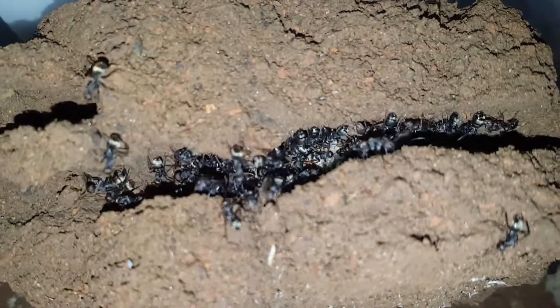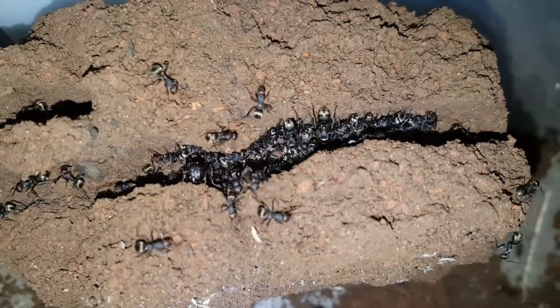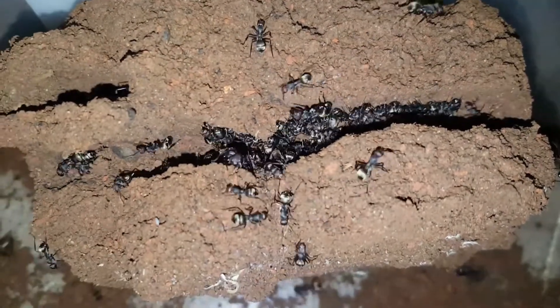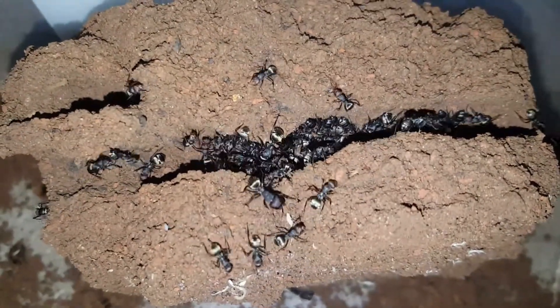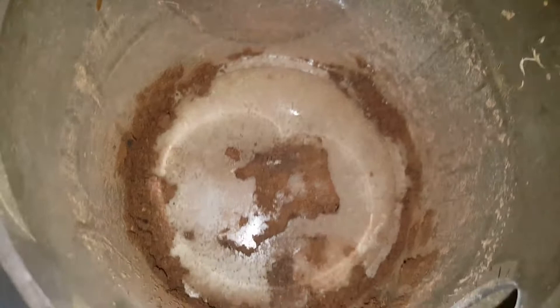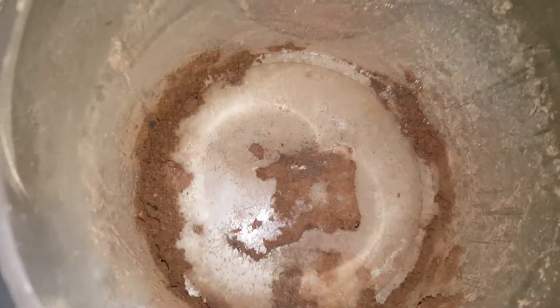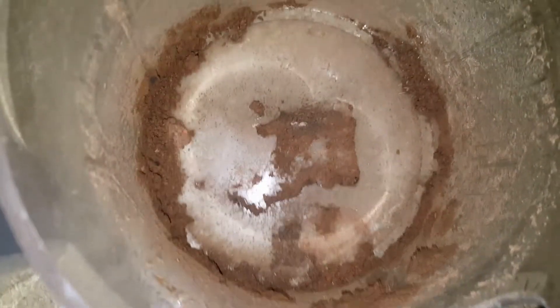Hi guys, I wanted to make a quick update for my Componitus Sirichius colony. I didn't see the workers in this colony for two solid months. They were inside one of the natural setups and it really worried me because they're a tropical species, and not seeing foragers isn't normal — at least in my experience, because they're usually active all year round.